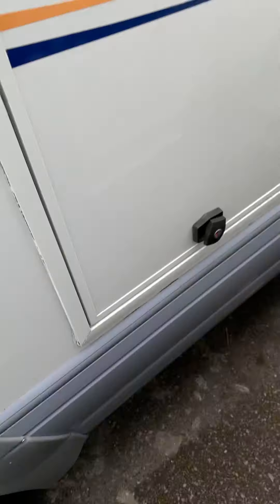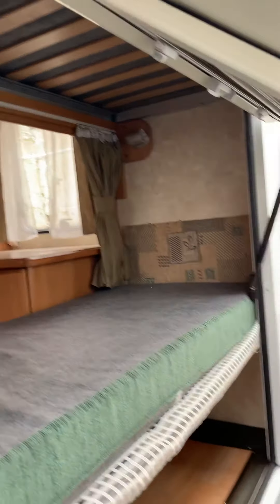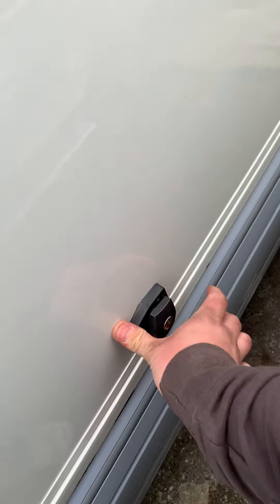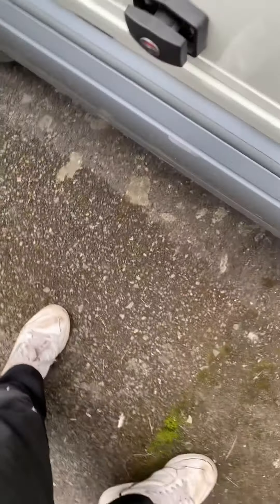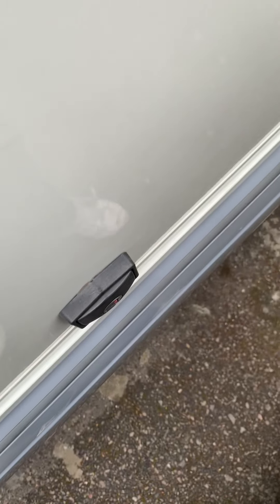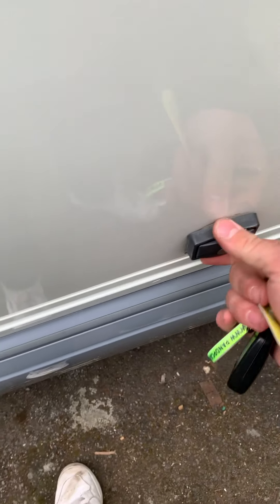Next is the big locker for the bunk bed. These two catches have to be in this position for it to open. It's on gas struts so it opens right up on its own. To close it, push it all the way in — you may need to lean on it a bit — then turn the catches whichever way they'll go, and put your key in to lock it on both sides.